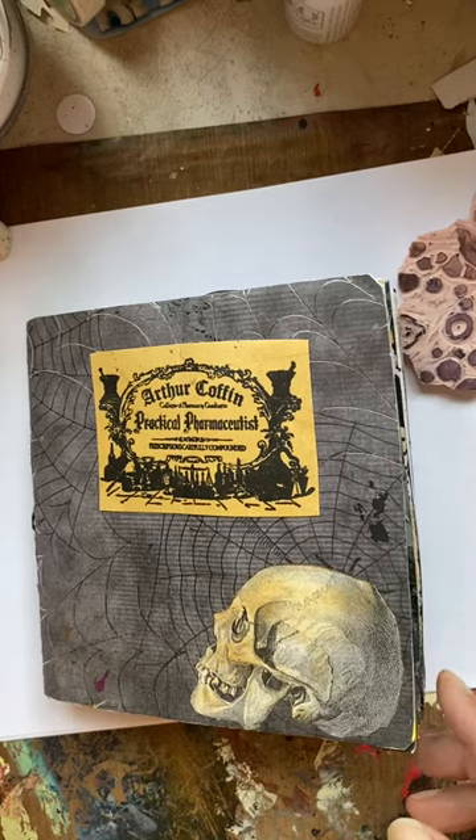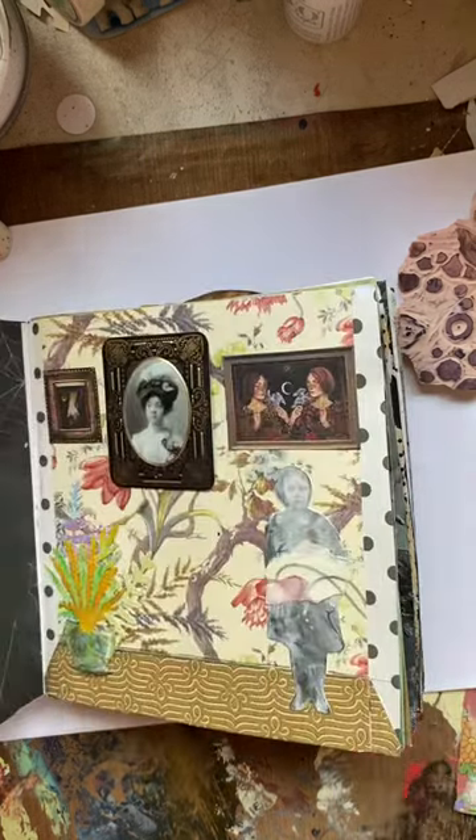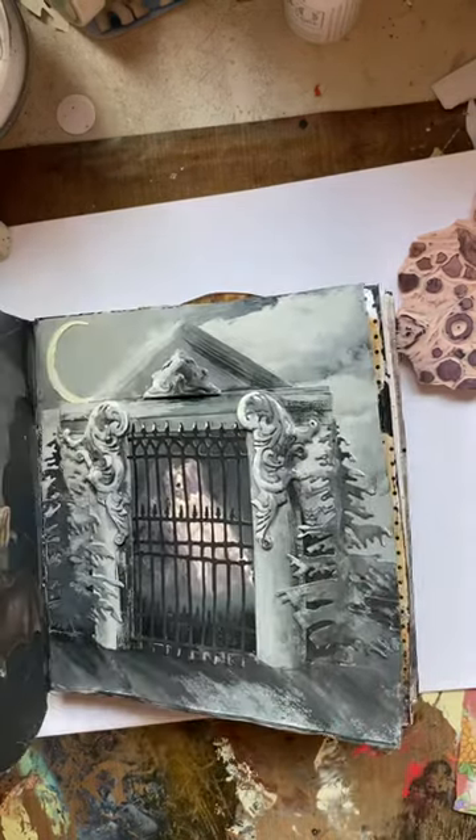Hi everybody! I just wanted to show you my latest addition to the Haunted Mansion Journal.